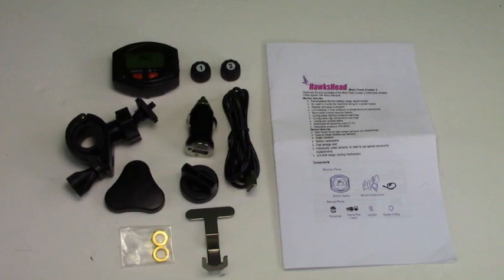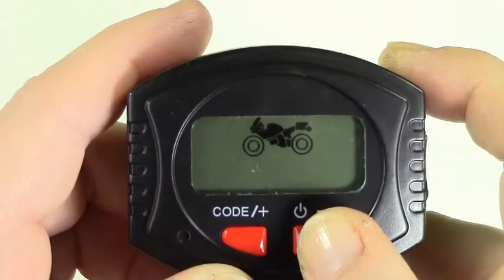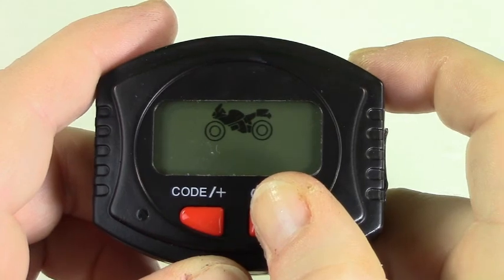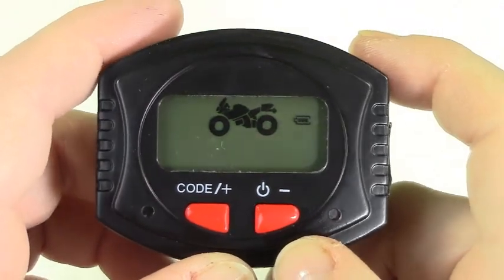Next I will show you powering on your system and the basic pressure and temperature alarm setup. The monitor comes with a basic charge but will need a full charge of approximately 4 hours before you can set up your system. Press and hold the power button until the monitor illuminates.